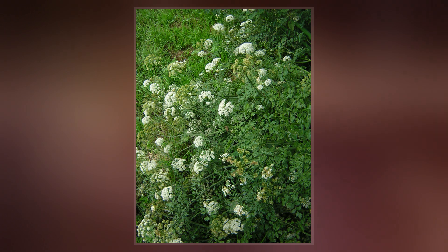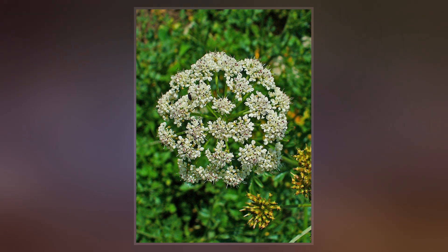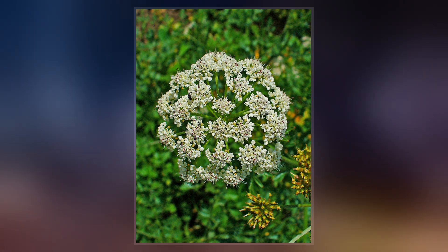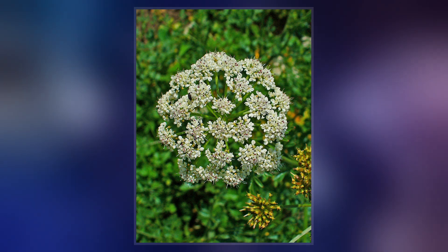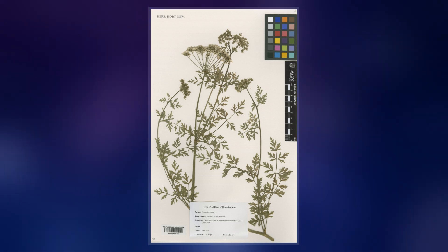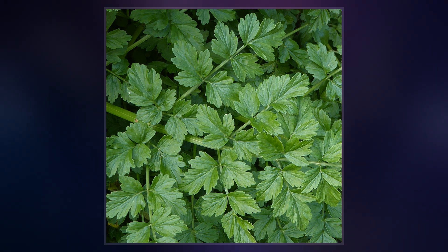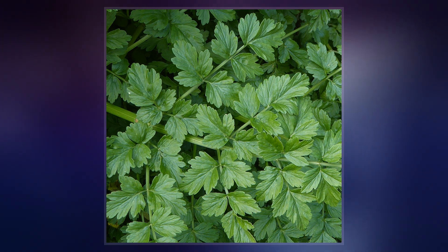Hemlock water dropwort is a robust hairless perennial growing up to 150 cm tall with hollow, cylindrical, grooved stems up to 1 cm across. The stems are often branched. The upper part of the roots are five or more obovoid, pale yellow, fleshy tubers up to 6 cm long, which exude yellowish fluid when cut that stains the skin.